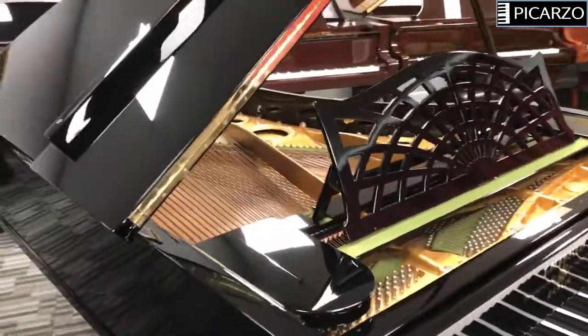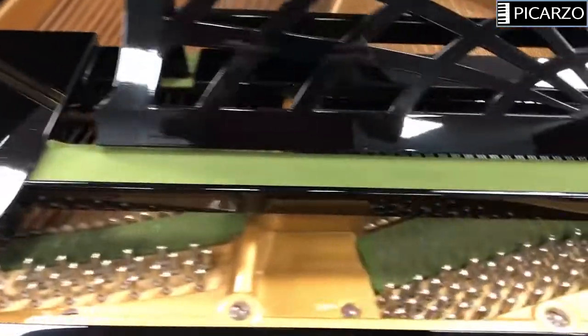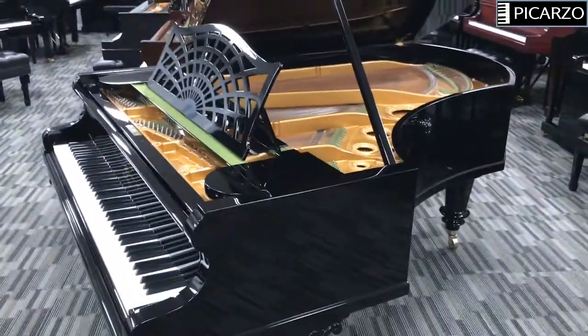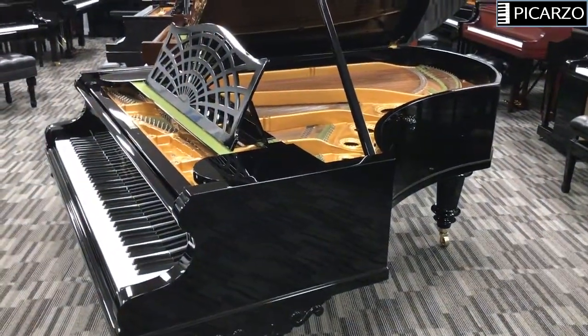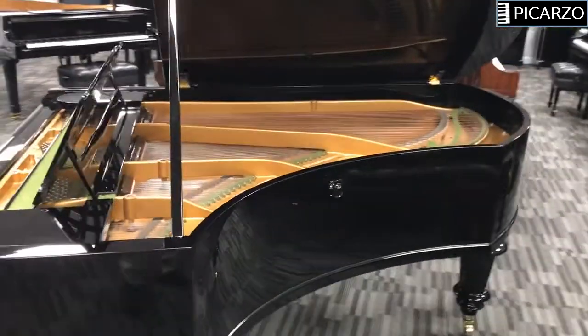The soundboard was restored, the bridges were restored, it had a new pin block, new strings, and the harp was restored — all done by experts, I believe in Germany. That's my best guess, based on where she purchased the piano from.